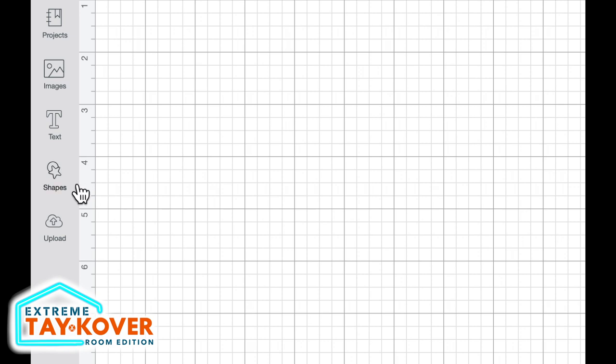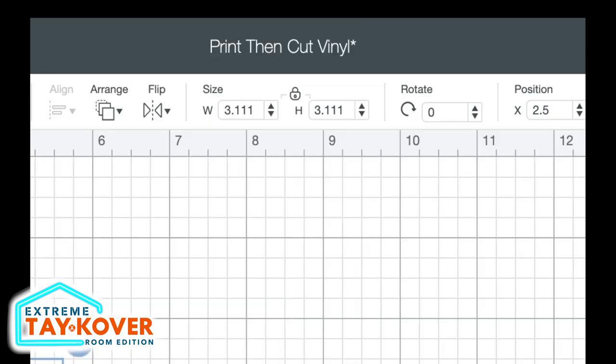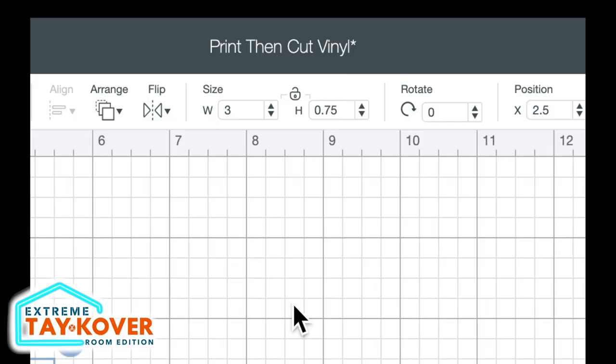I'm going to type those measurements into Cricut Design Space. I'll come over to shapes — the closest shape we can get to what we're going for is this octagon right here. I'll come up to where it says size and unlock the padlock that's locking in the proportions, so we can have a different height versus width. I'll change the width to three inches and the height to 0.75 for three quarters of an inch. I'll then lock that padlock back.